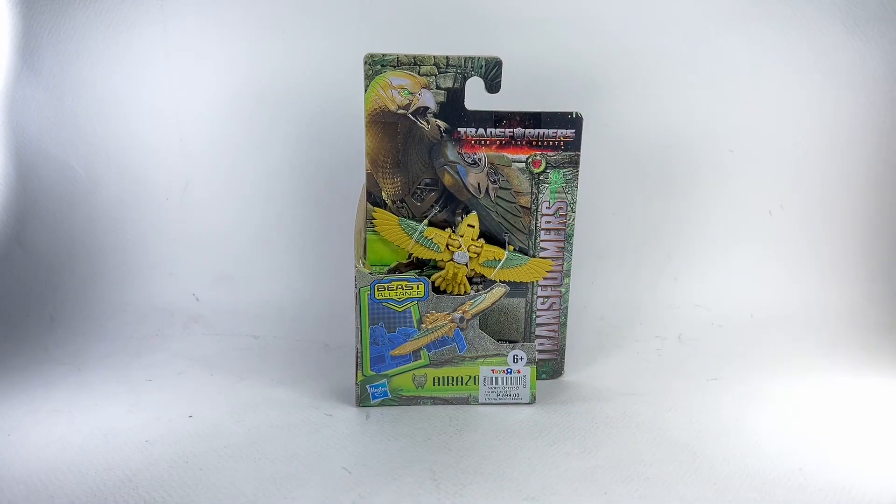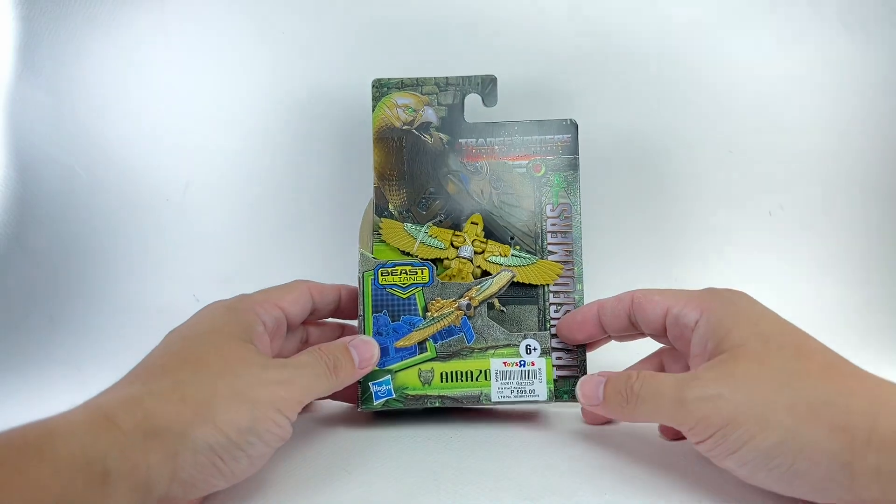This is the Transformers Rise of the Beasts, Beast Alliance, Beast Battle Masters Air Razor.